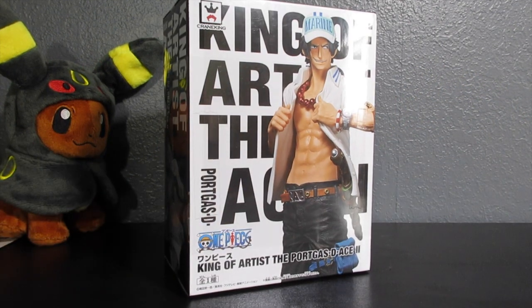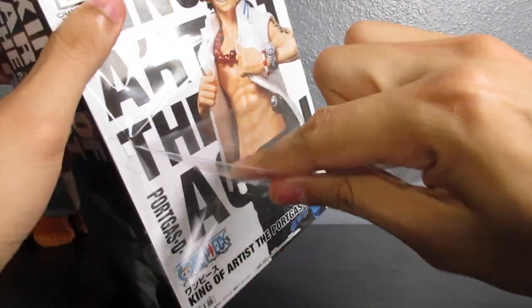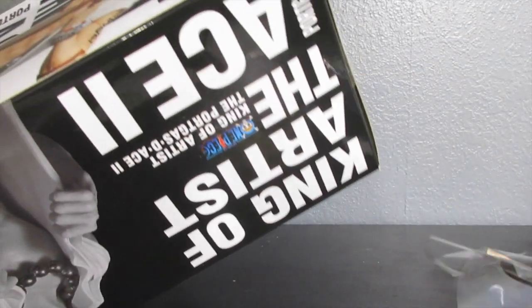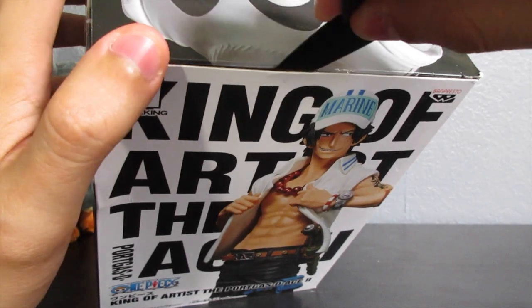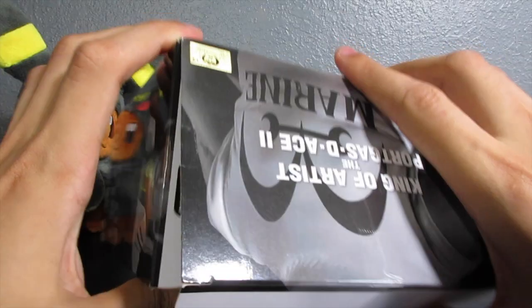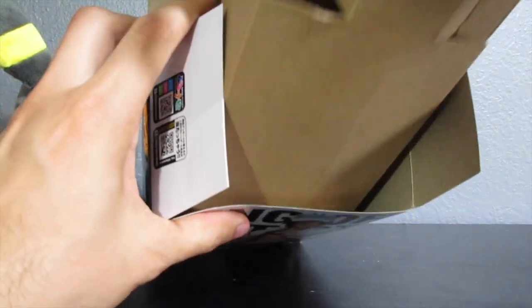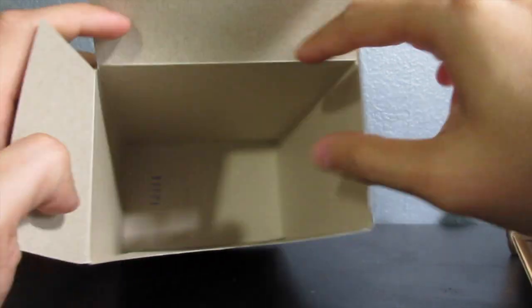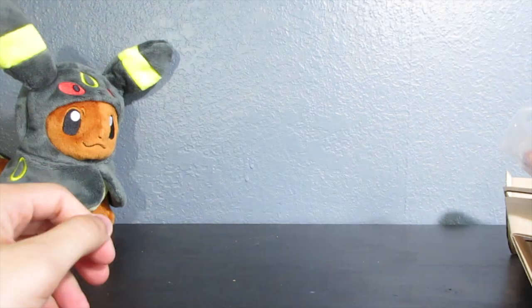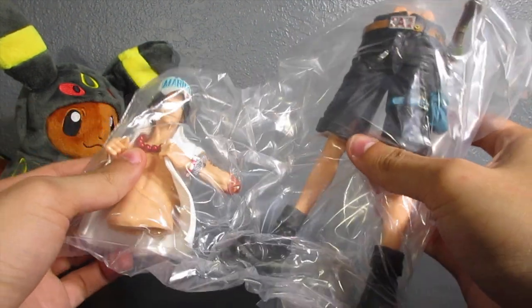Let me take this out of the box real quick so you guys can see how it actually looks in person. It looks really nice without the wrapper. Now let's open this up. There's a box — nothing inside except cardboard — and as you can see, we have to put this figure together, so I'm going to attach it real quick and then get a better look at it.